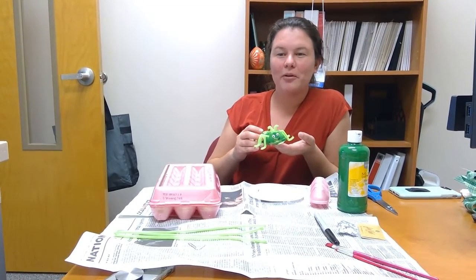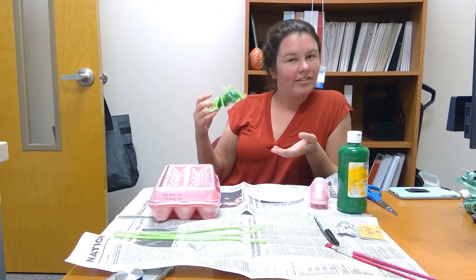Hi, I'm Dallas Maricolo, Lake County Extension Agent, and today I'm going to talk about some creative crafts that you can do with some junk you find in your house.